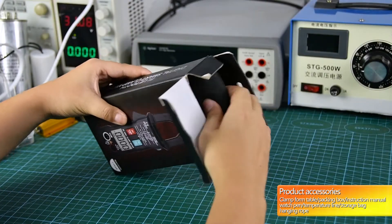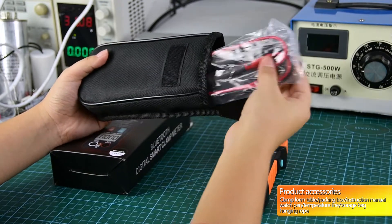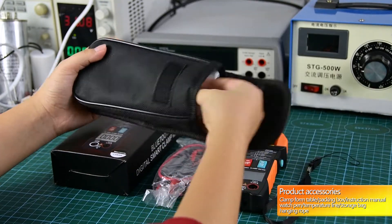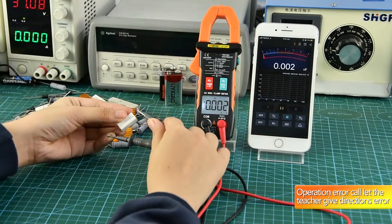Product accessories: clamp form table, packing box, instruction manual, watch pen, temperature line, storage bag, honey roll. Operation error call.